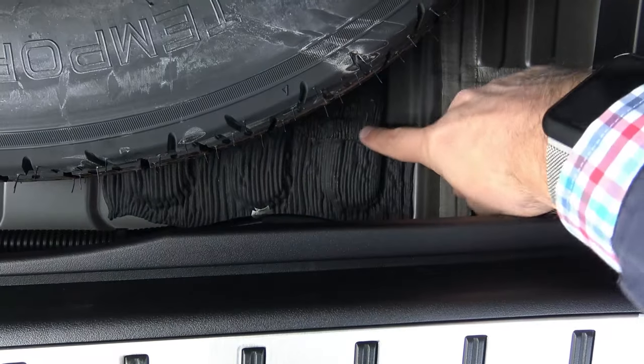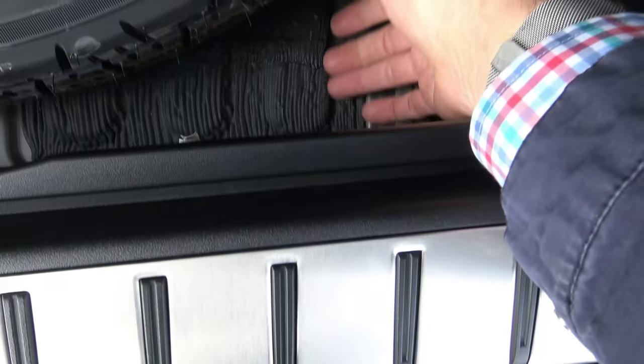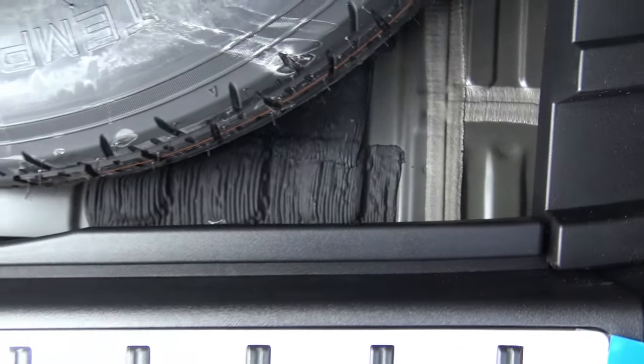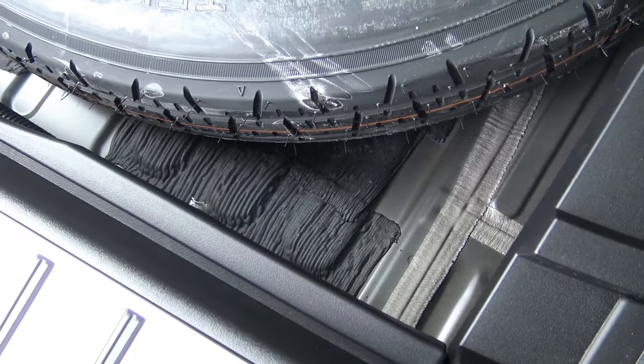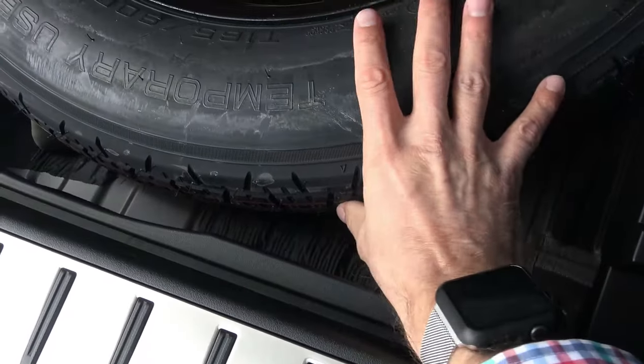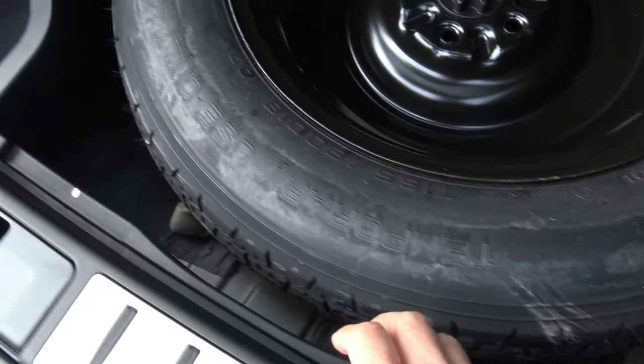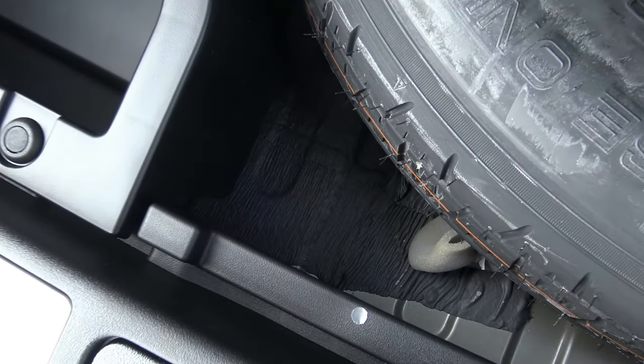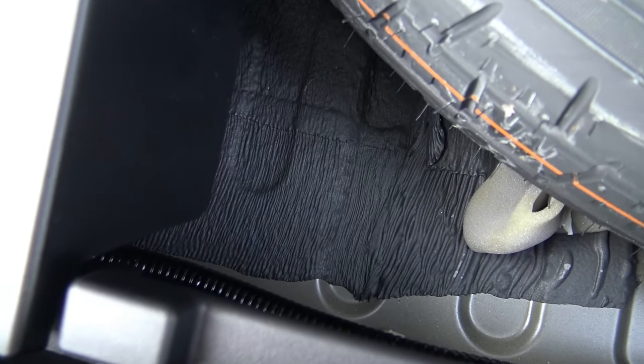If no one has ever owned a Lexus and they're taking a look at one, one of the most common questions is why are they so quiet? You see this material right here — it looks almost like mud that's been painted on. This is actually a strip of sound absorption material, and if we lifted this, you would see it goes well into this panel and stays there, well under the spare tire.